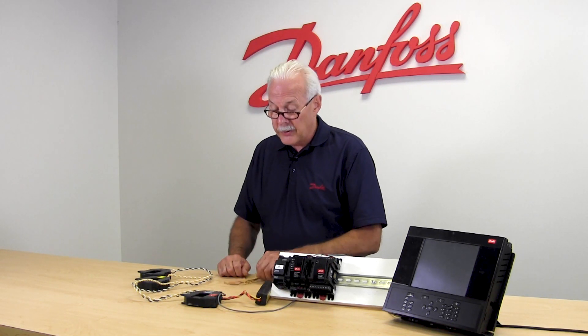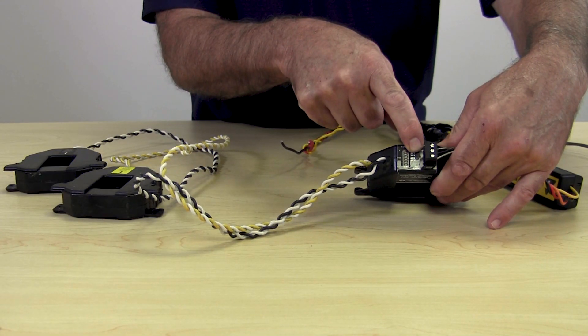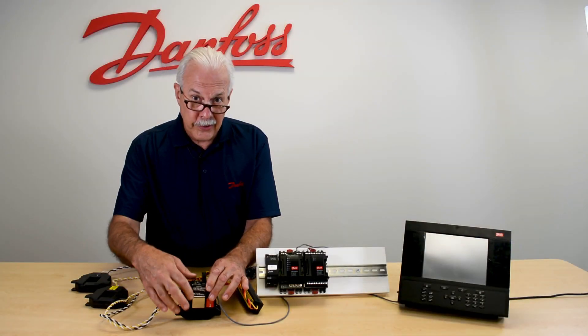Once they're installed and once the power is connected, we have a green LED light that sits on the top right here. When it starts to blink, we know we have this thing set up correctly.